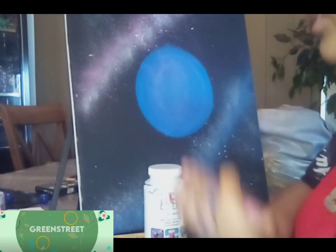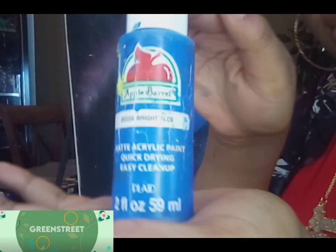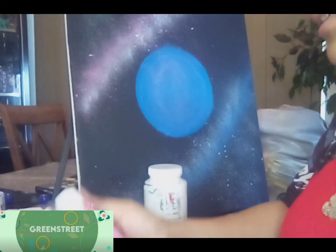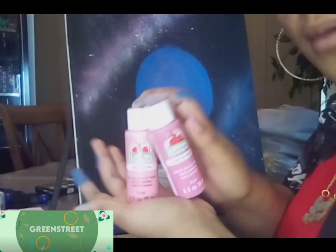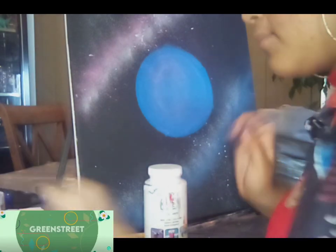First up, you want to mix your colors. I am using bright blue — as you can see, this is bright blue. And then for the pink side, we're mixing candy pink and pink eraser, so that's how we got that. Then you want to mix up your colors; I'm gonna do that right now.